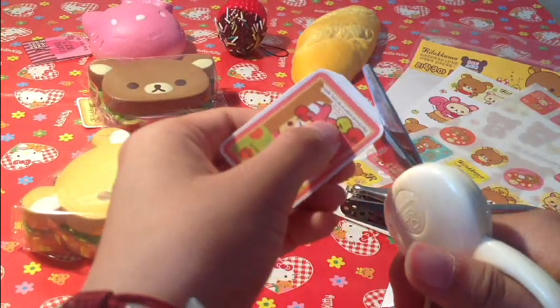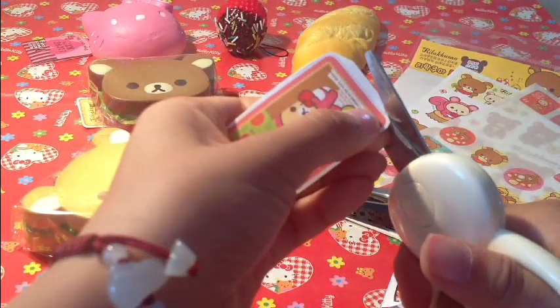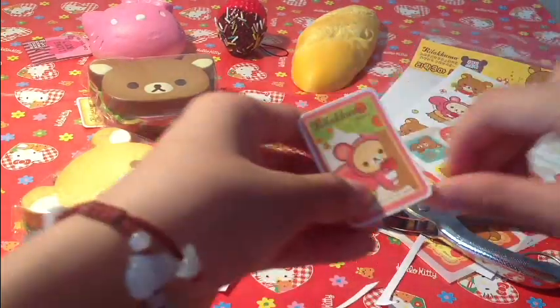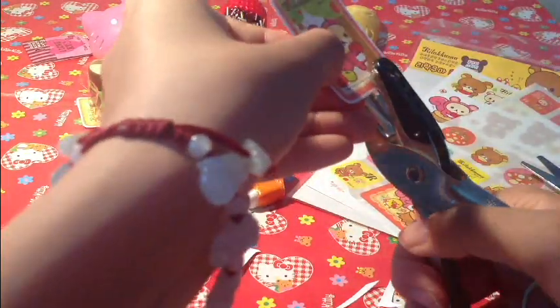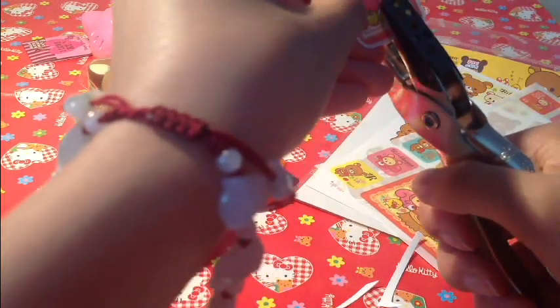So for the Korilakkuma sandwich I'm doing right here, I chose a Korilakkuma sticker to match the squishy. Then you're going to take your hole punch again, and you can choose either to hole punch at the bottom or top — I'm going to choose the bottom.